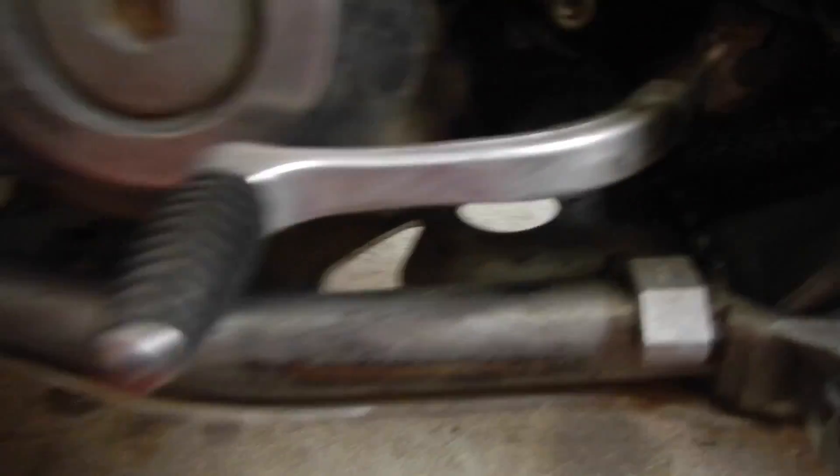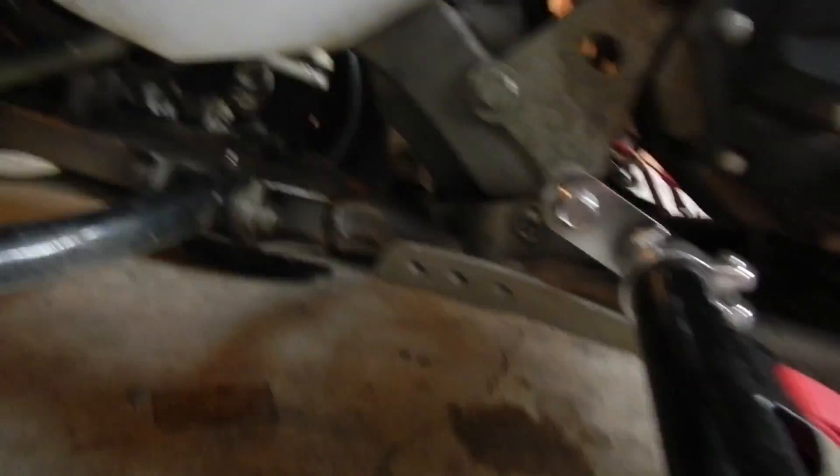There's one drain plug right in there — if you can see it, right above that hole. And there's one you can't see on this side. I'm going to get it through this bitch of a skid plate. But you can see it's right there.